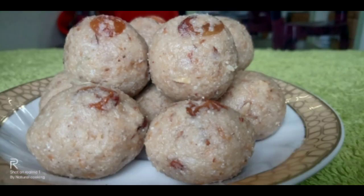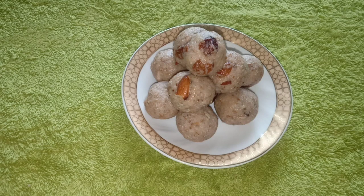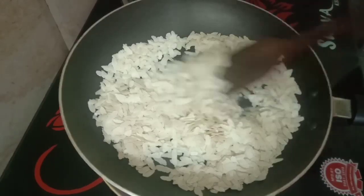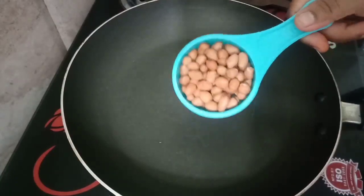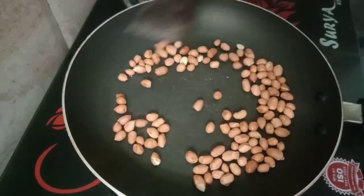This dish is very easy to prepare. Take a bowl and add the ingredients to the dish.